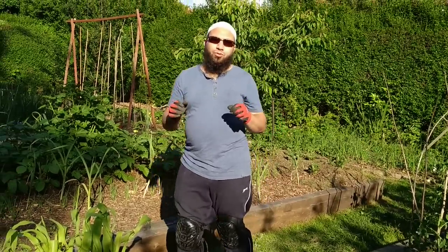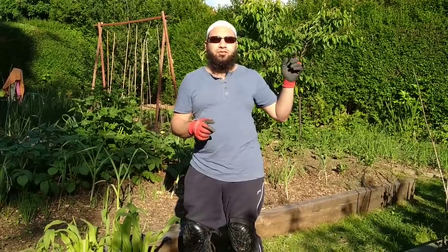As-salamu alaykum wa rahmatullah. As soon as I start speaking, that bird starts singing.